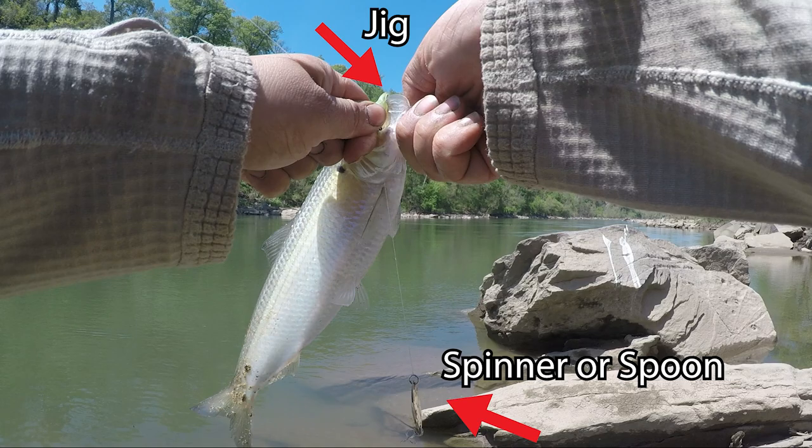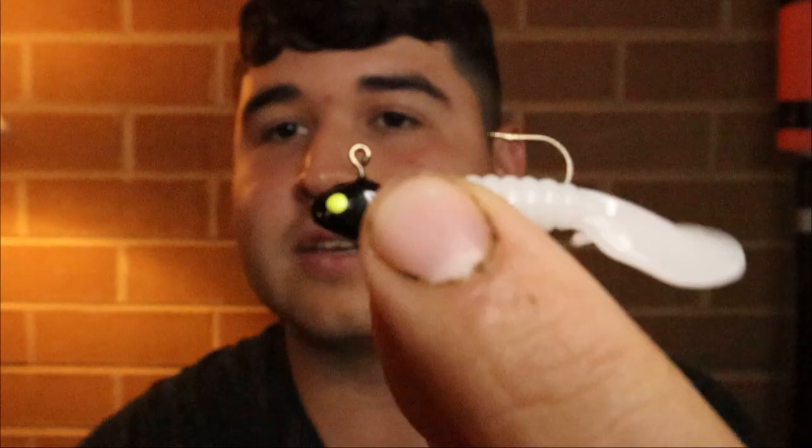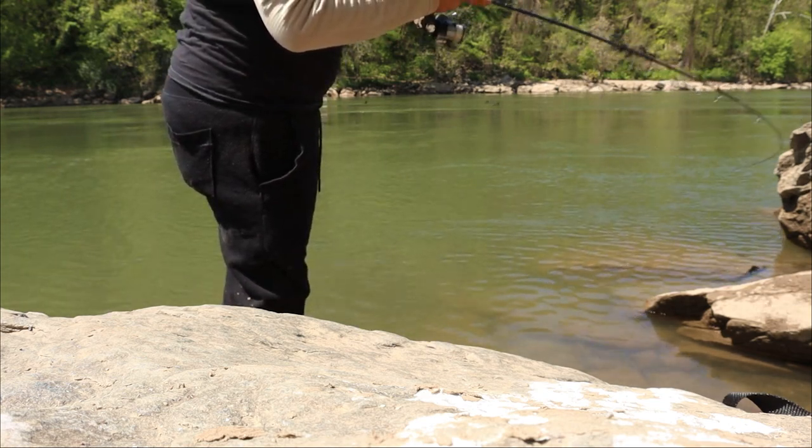Up on the line I typically have shad darts or curly tail grubs. I personally use curly tail grubs — just a little white grub. Some people also like to do double rigs with just two jigs and a small weight or no weight on the bottom. I like to spread the diversity — have the spoon on the bottom and the jig up above it. The spoon gets the attention of shad swimming by, and if they want to bite the jig they can, or they can bite the spoon. They have options.